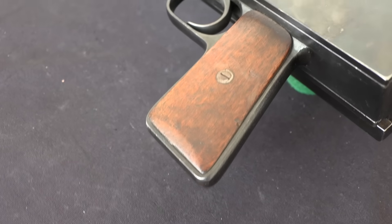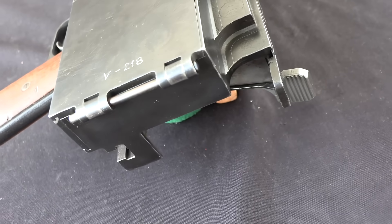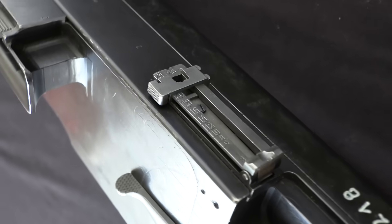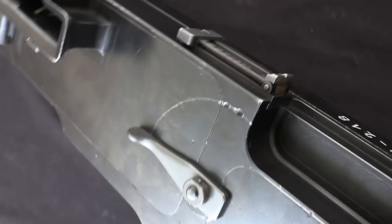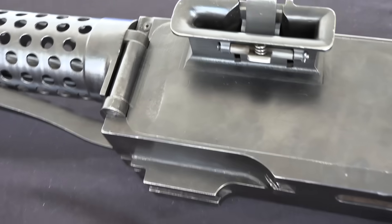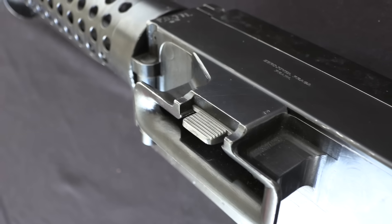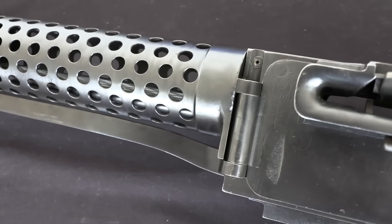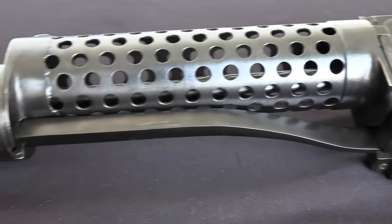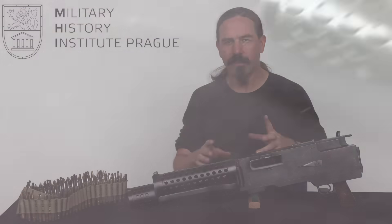We're going to have a great time opening it up and showing you how it works in just a minute. The company that manufactured this was called Zhibrovka Praga, and that basically means Prague Small Arms Factory. Vaclav Holek and his brothers were working for this company. The development here begins because essentially they heard a rumour that Czechoslovakia was going to start manufacturing French Darn machine guns. In fact, the Czechs did buy Darn guns, and they later also bought Hotchkiss light machine guns. Zhibrovka Praga heard that the army was going to buy machine guns and make these French guns, so they decided to make their own machine gun and see if the army would buy it from them.